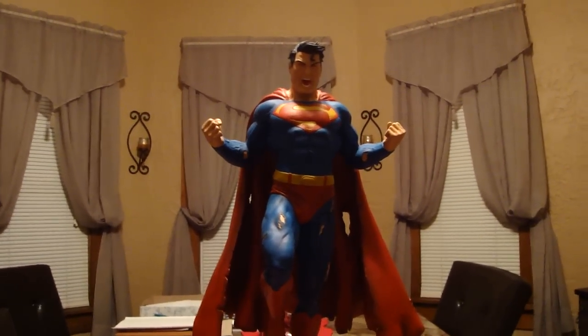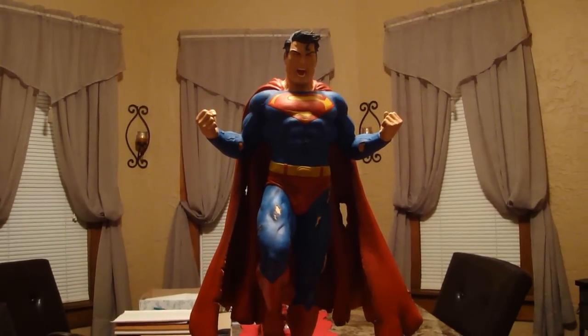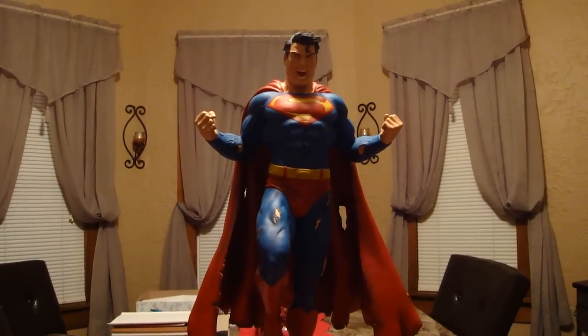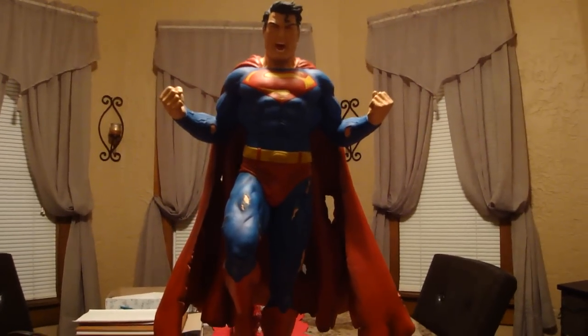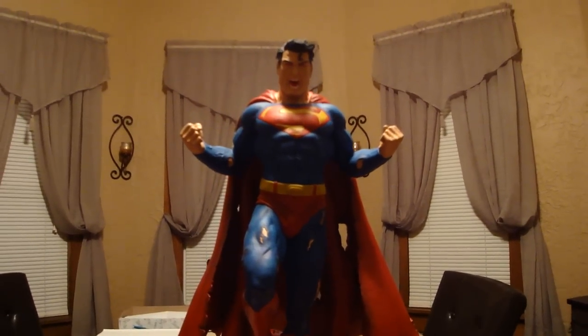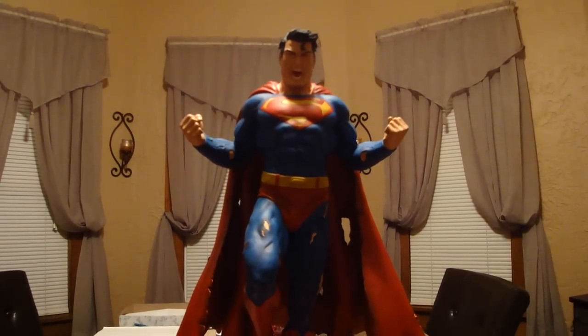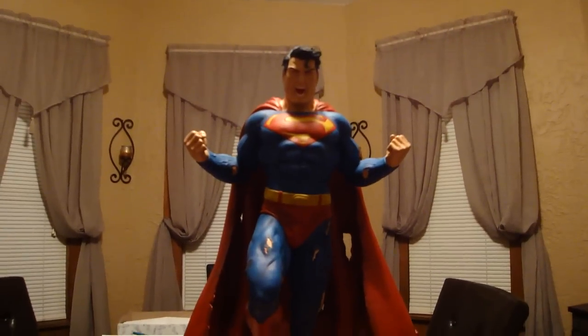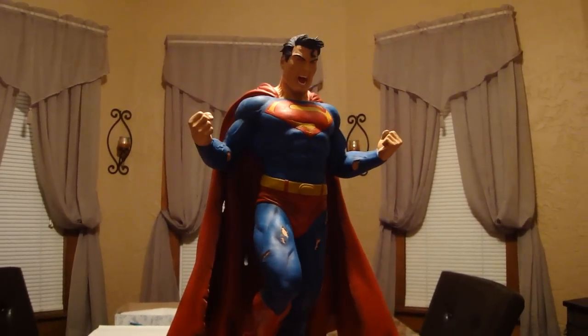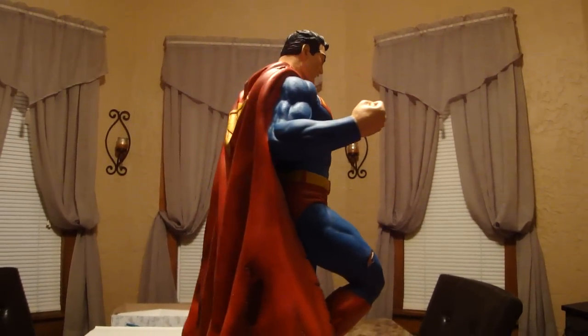Hello YouTube and Merry Christmas to everyone out there. I have a very, very special piece that came in the mail. I love this concept and this is my favorite DC character. This is definitely Statue Hunter 75's favorite DC character, Superman. I like Batman a lot too, but Superman takes the cake for me.